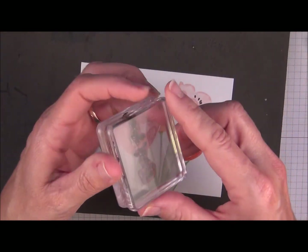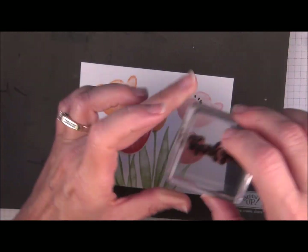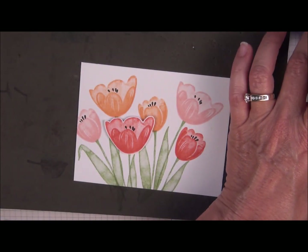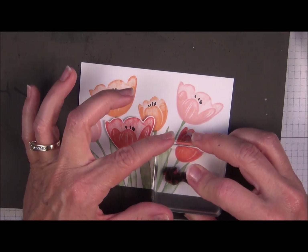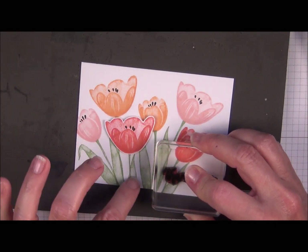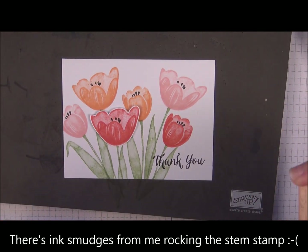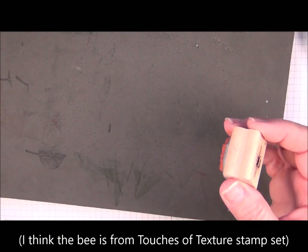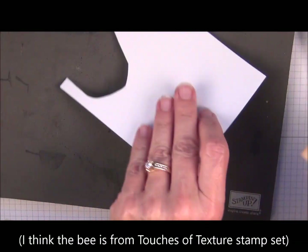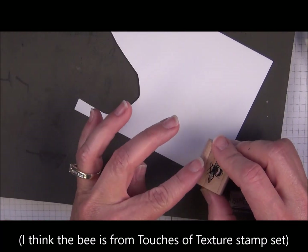Now I have a thank you image — I just don't remember which stamp set it's from, but any greeting will work. We're going to go back to the Early Espresso ink and line it up right here. I can't decide yet if that tiny little spot is going to bother me enough, so I'm going to stamp this on scratch paper, cut it out, and then see if I like the placement — because I can always add that. I'm going to ink it up in Early Espresso.